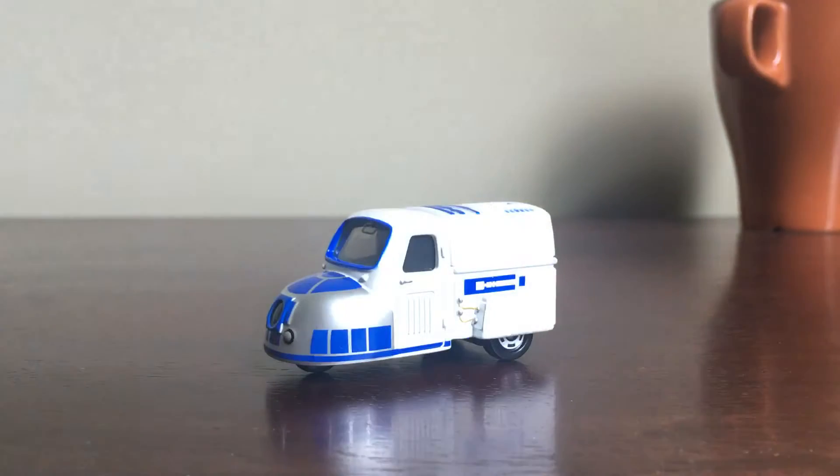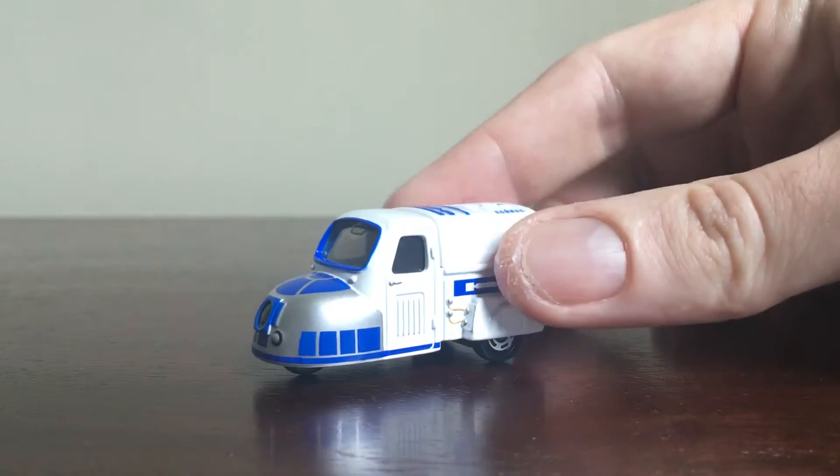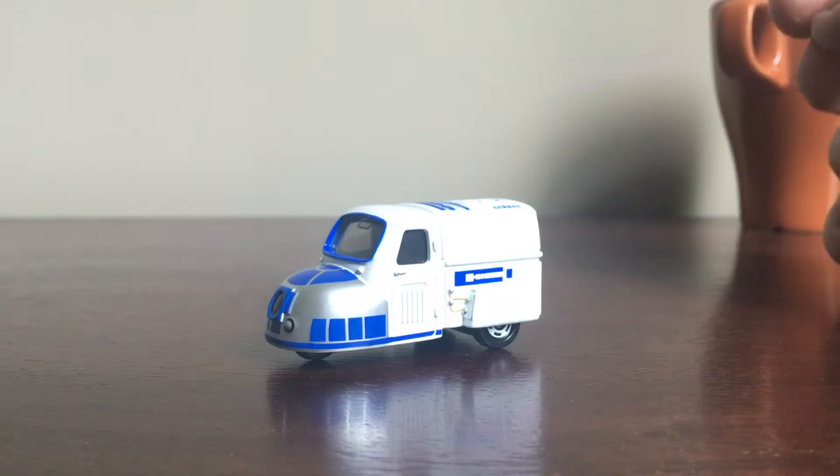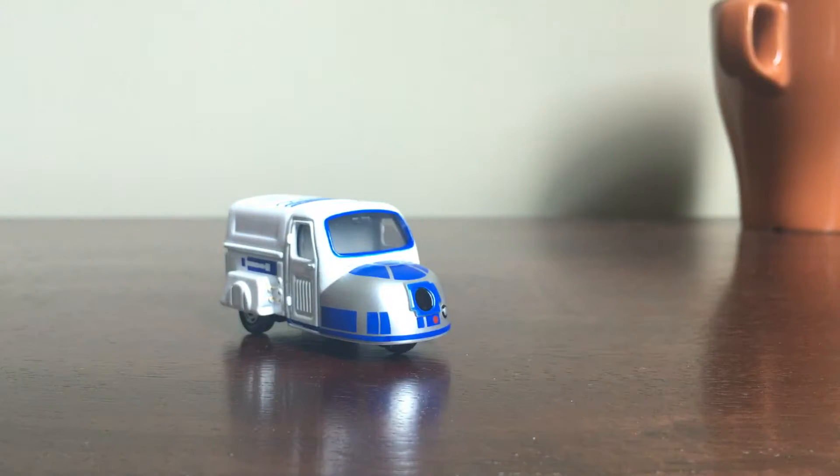Hello everybody and welcome back for another coffee break. Today we're carrying on a look at the Star Wars Star Cars from Takara Tomy. This is SC03, which is R2-D2, and it's done in a kind of Reliant Robin van sort of thing.